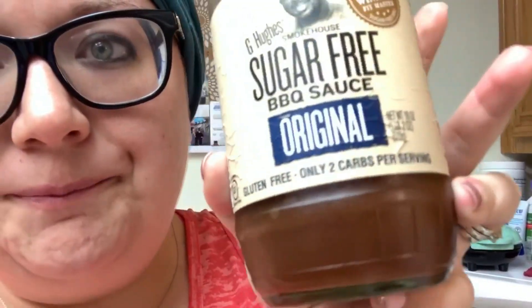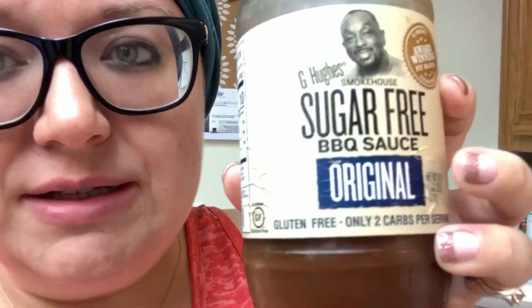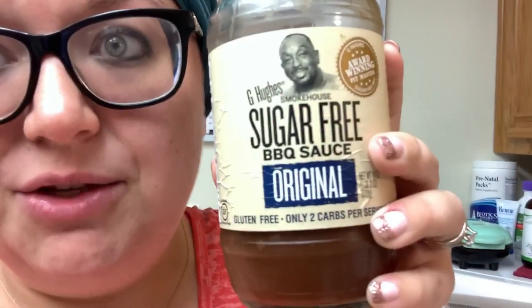The sugar-free G Hughes Smokehouse brand has different flavors, and this is the original. I love this — super good, can't even tell it's sugar-free. It's just amazing. He also has the G Hughes sugar-free ketchup, so both of these sauces — two tablespoons is considered one condiment. Those are just some things I like to have to spruce up my lean and greens.